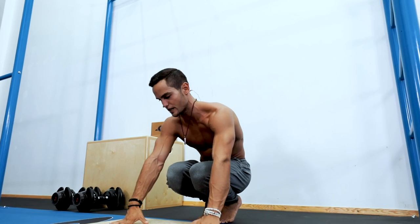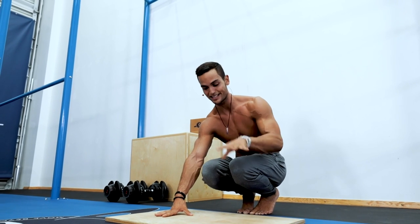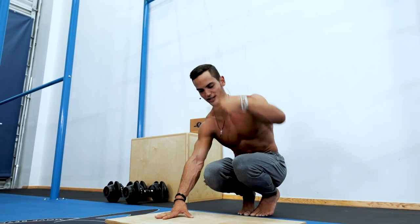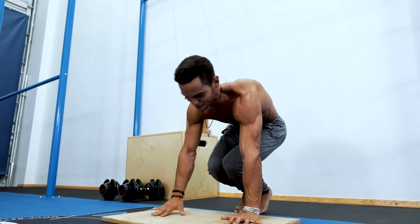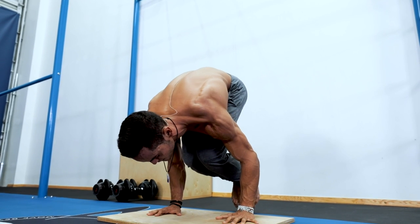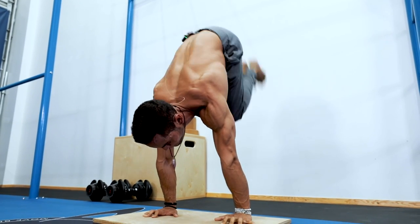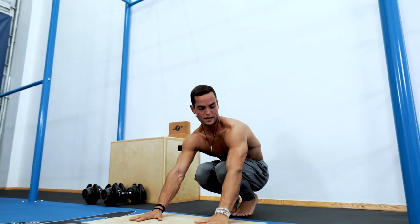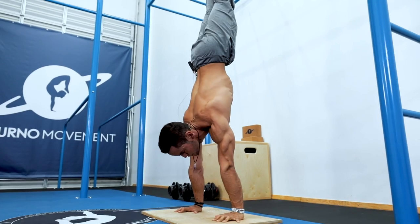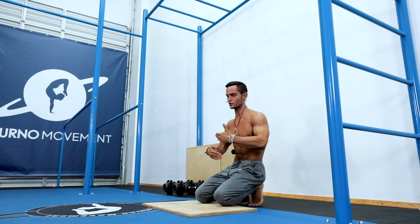I encourage you to really build that shoulder strength. For the press, hands shoulder-width apart — I'm going to show many variations and you can pick which one suits you better. You can change exercises within the same routine or switch them next time. The easiest variation: bend arms, bend legs, tuck in, stack your legs on top of elbows, then push up. An easier one is doing a little hop, not bending your arms that much — lean forward and push up.